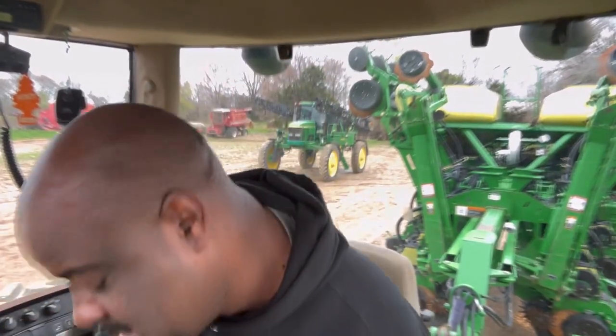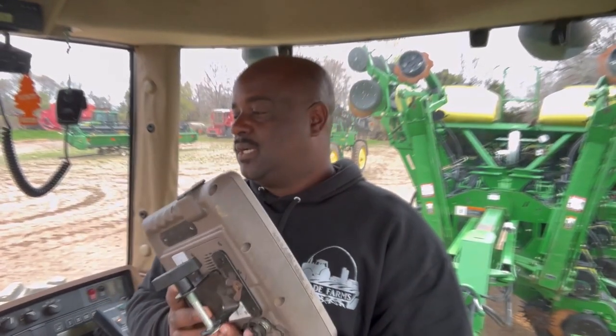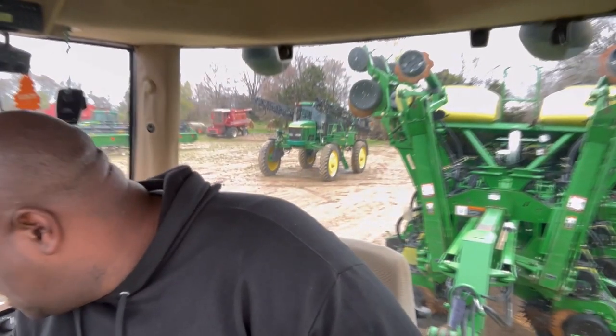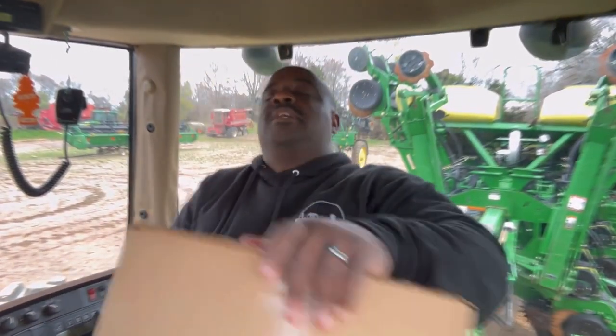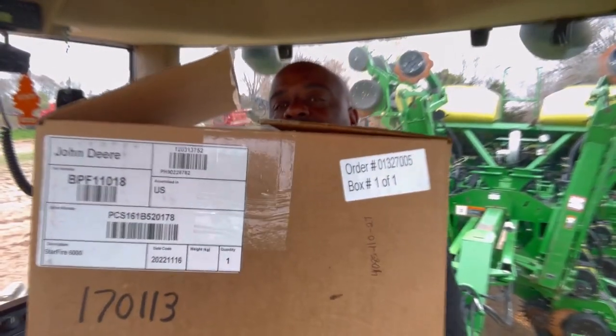All right you guys, welcome back to the channel. It's a rainy day right now. I'm just sitting in the tractor, just letting it run, letting it get warm. I'm finna put this monitor in — I gotta just show y'all the tools and stuff I got. So I'm finna put this in, mount this on. What I got here is a John Deere, part number BPF11018 — that's the part number right there.